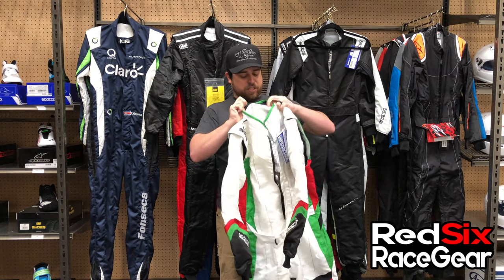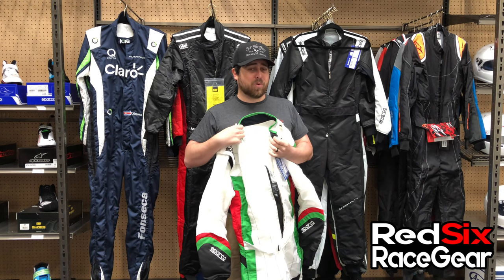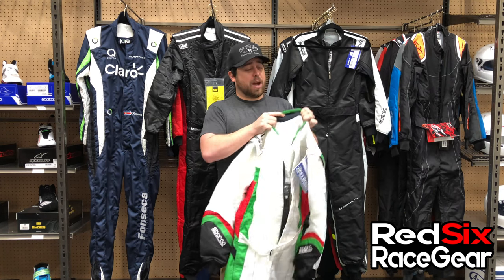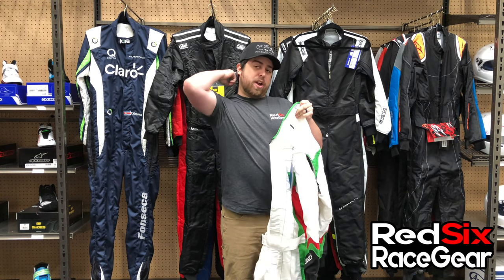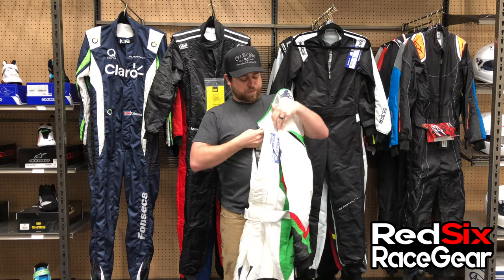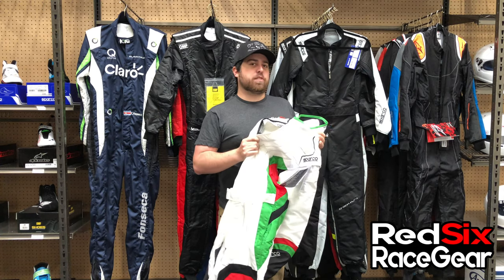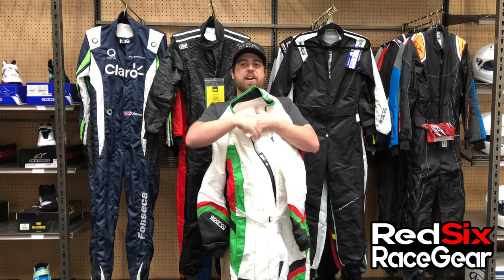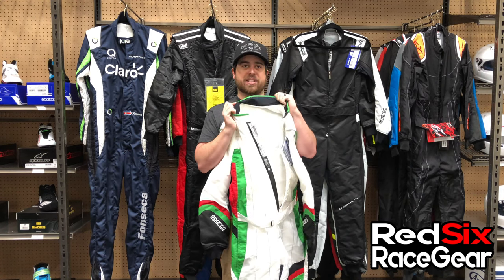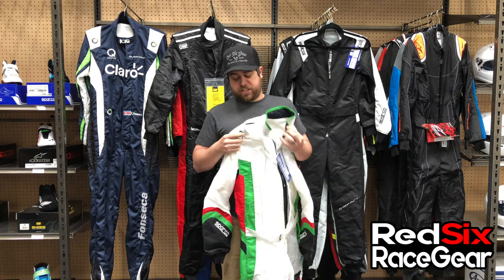Another thing to mention with these X-Lite suits is how many vents this thing has. If you're worried about staying cool in the summertime or if you race somewhere warm, this is a great option for you. You've got vents here in the collar, so that's going to allow all the air coming up through the other vents to exit right up at the top. So when you have this thing fully velcroed up, air is still going to be able to get out. Those days of driving with your collar undone or your zipper slightly down are over with this suit.